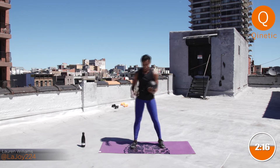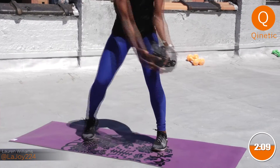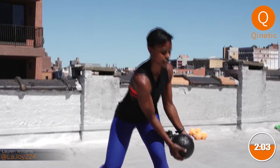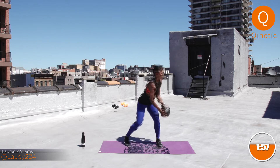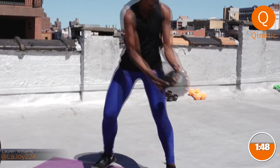We're going into our chops. Feet are nice and wide, a little wider than shoulder-width apart. You're going to reach down and come across. As you come across, I want you to think of engaging that core — it's like you're stopping the rotation. I also want you to think about squeezing your butt. Always think about that — more stability, more activation, all things we love. We're switching sides in three, two, one.